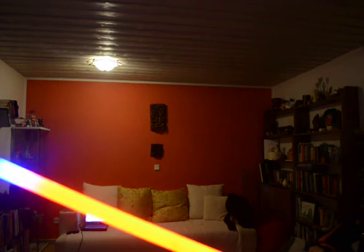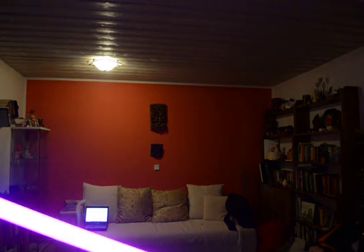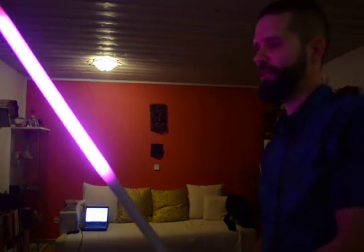So I turn the blade until I see that the guiding light turns blue. And if I keep the button depressed, you can see that it will turn a nice shade of purple now. So let's keep it as the main color.